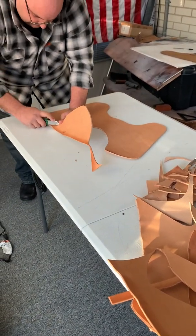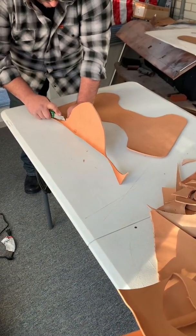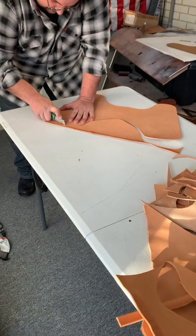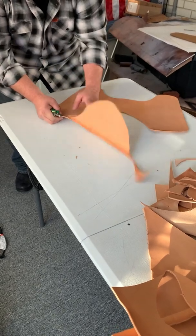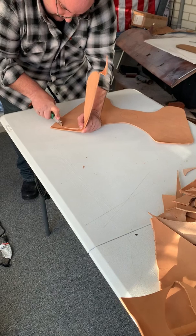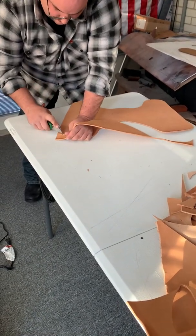You can see how in some parts I'm struggling to get the knife through, and some parts it just goes through. That's because of the fibers in the leather — right here it's going through really easily, I don't have to do much. Though the thickness of the leather is the same, the fibers are different throughout the whole hide.